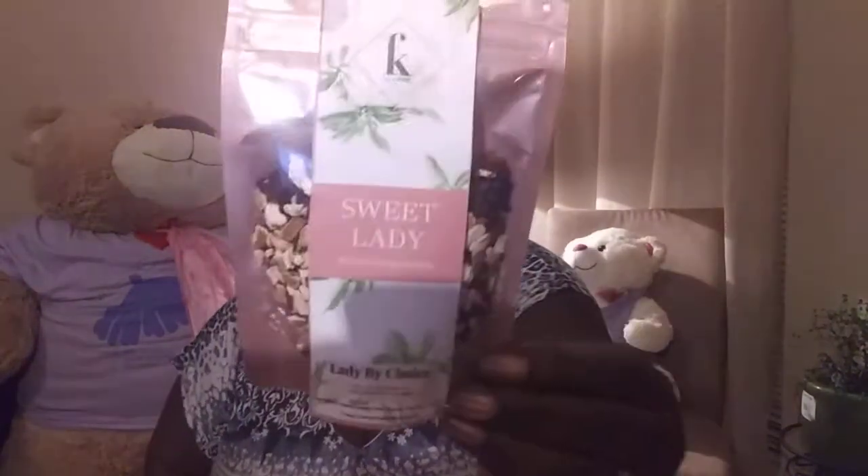So today we're gonna be taking another sample of the Lady by Choice tea collection from Fashion Cake Tea Time. We did Sweet Lady last week — Sweet lady, there you go. We really enjoyed it; I drank a whole pot because it was so good.